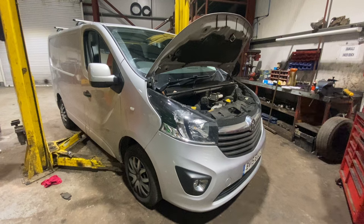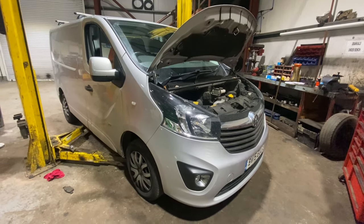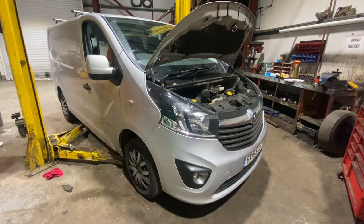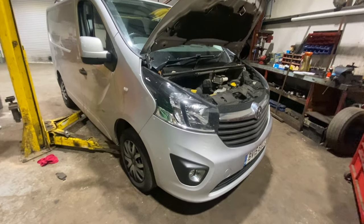Welcome to another video from DIY Daily. Just got a full step-by-step guide today showing you how to carry out a basic engine service on this 2015 Vauxhall Vivaro 1.6 CDTI, same as the Renault Traffic.